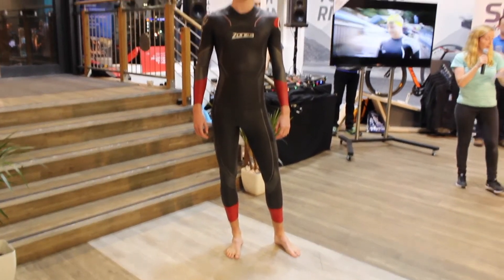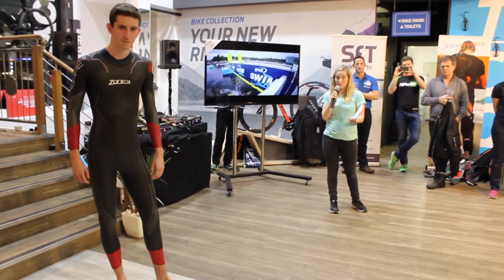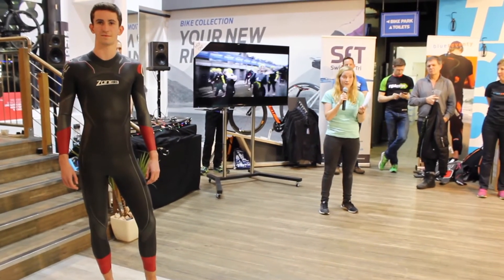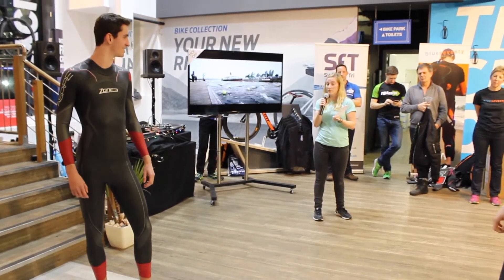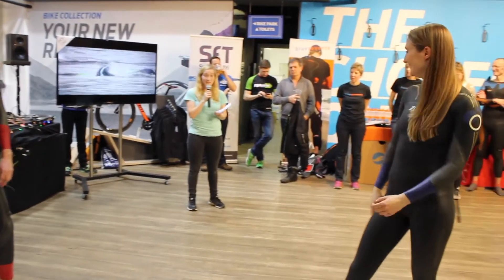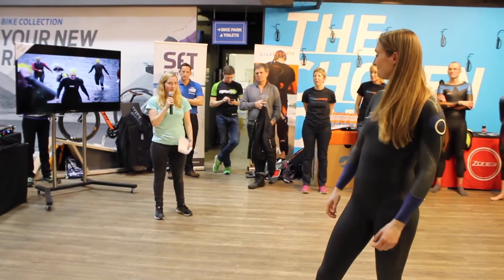It's one of the most stylish wetsuits out there, priced at £299, which I think for the quality of suit you get is very good value. It's also won a review of 10 out of 10 in 220 magazine, a triathlon magazine, so it's performed very well. And yeah, that's the Spire.